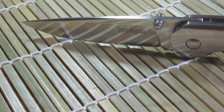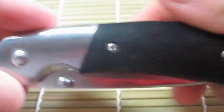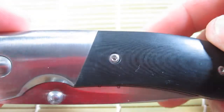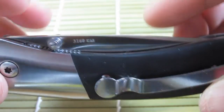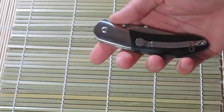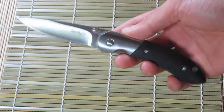Ergonomically speaking, the knife feels very comfortable in hand, and although the Crown lacks any real sort of traction plan, for the light cutting tasks it's designed for, the grip you can obtain on this knife is more than adequate. Opening and closing is achieved with the dual thumb studs and is very smooth due to the brass and teflon bushings.